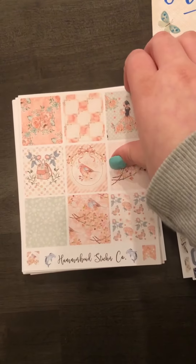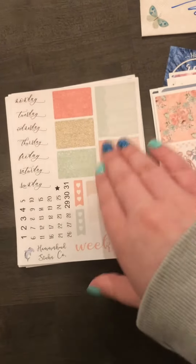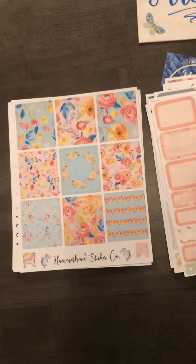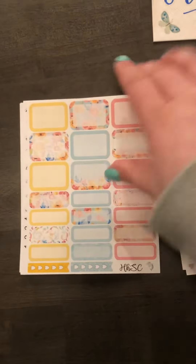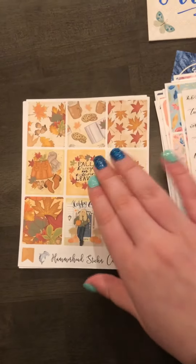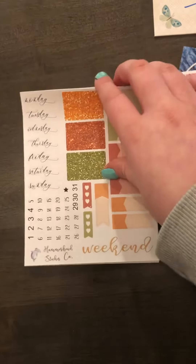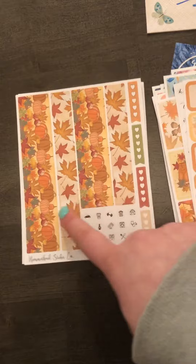I really like it when a shop has the quarter boxes and the half boxes for the Hobonichi cousin, because when I order a vertical planner kit the boxes I have to cut in half and it's really kind of annoying. So whenever I see a shop that has Hobonichi cousin boxes I am all for it. And with this kit I got the matching washi for it — so pretty.